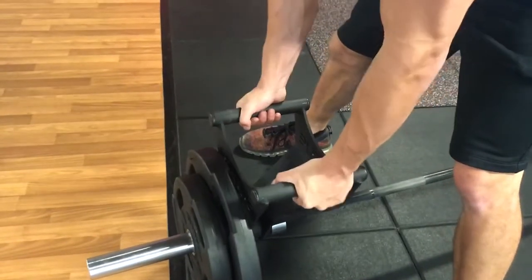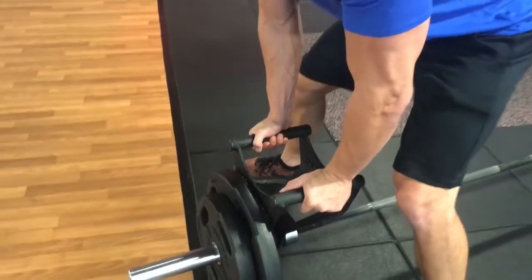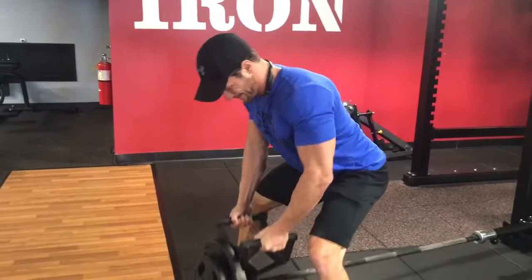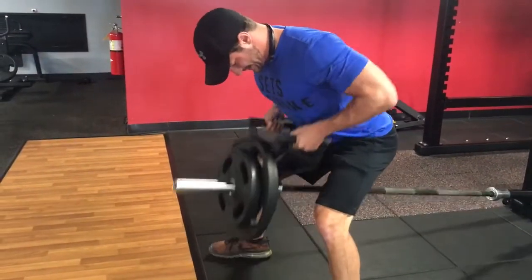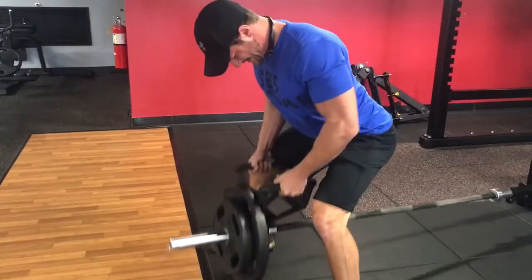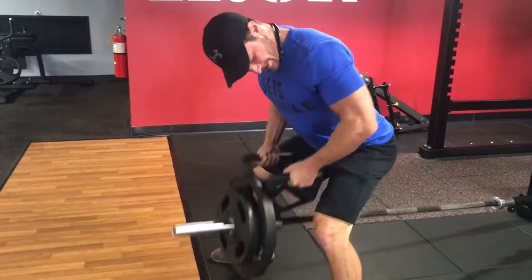This is an amazing workout for your upper back. It is a bent over row. Try to make sure that you're just keeping that fluid motion, kind of in that gray area, and extend your lats. Pull up and squeeze as hard as you can. Get that pump going.